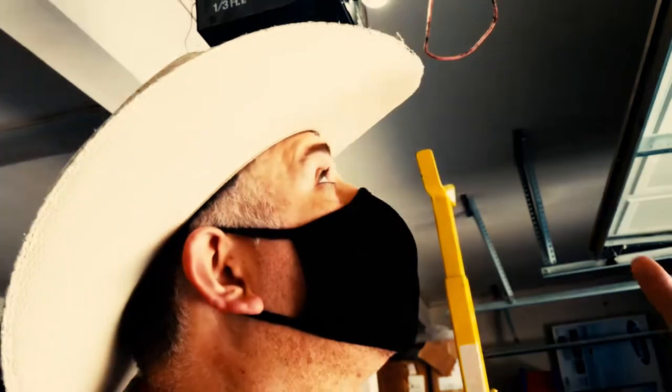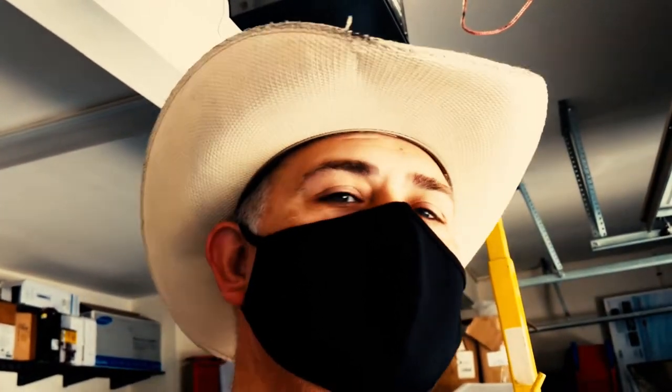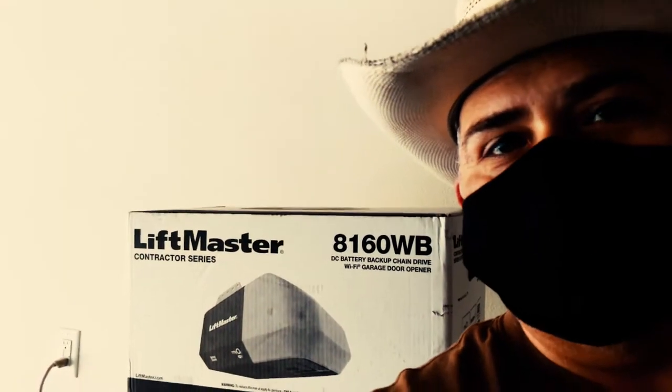Right before the crash of 2008, there was a boom of construction throughout, I would say the Southern California area — pretty much the entire world. These builders that were putting up garage door opener motors, well, they were putting this product because it was one of the best, one of the most reliable units, and it was cheap. So what happens when you have to replace what's considered pretty much a staple in the garage door industry? Well, you come with the next best thing — the upgraded version.